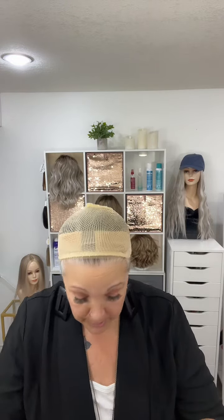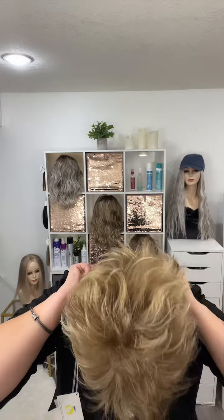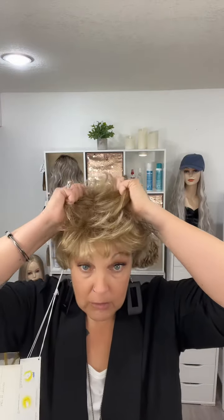She is average, so we're going to see how she fits me. I am average — I have a 22-inch circumference. So let's take a look at this and get her up to my hairline right there.